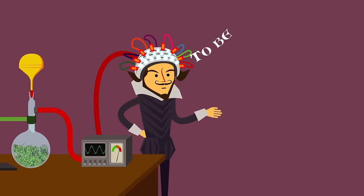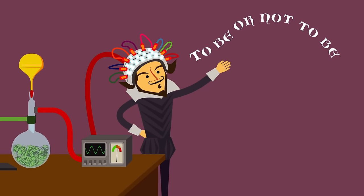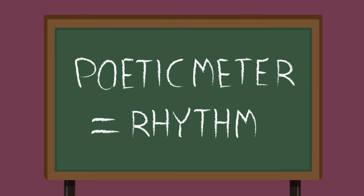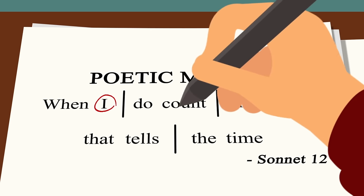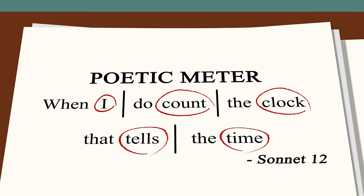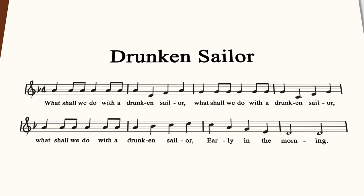Like songwriters, poets often express their ideas through a recognizable repetition of rhythms, or poetic meter. And like music, poetry has its own set of terms for describing this. In a line of verse, a foot is a certain number of stressed and unstressed syllables forming a distinct unit, just as a musical measure consists of a certain number of beats.